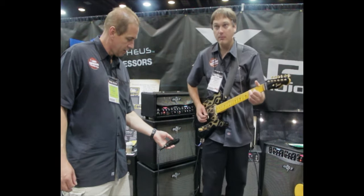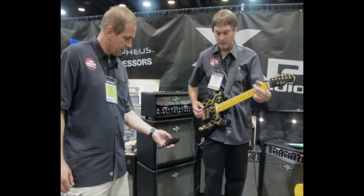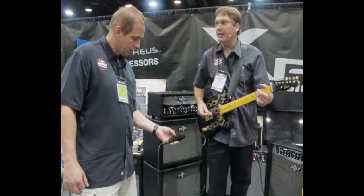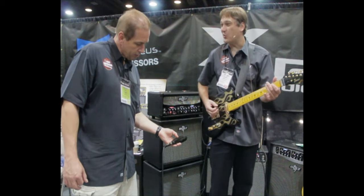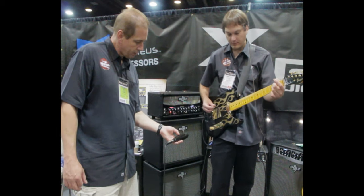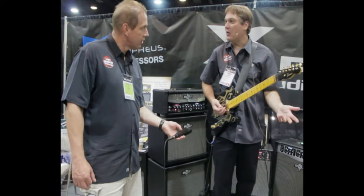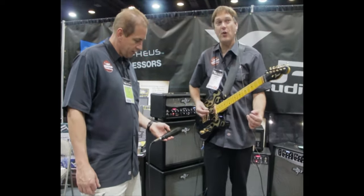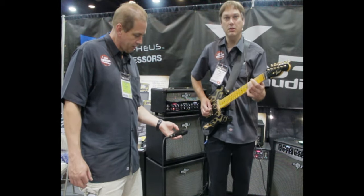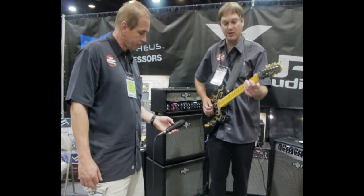Now we can keep going down. It goes down in half step increments all the way down to seven half steps, which would be like drop A. So you can do baritone guitar work on it. Even the last setting goes down a full octave, so you can do bass guitar work with it. The last setting adds your dry signal back in for a really killer octaver sound.